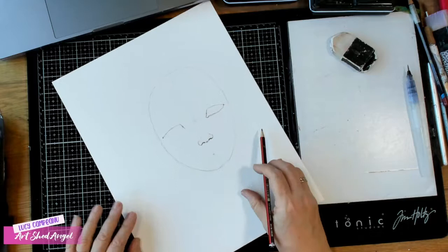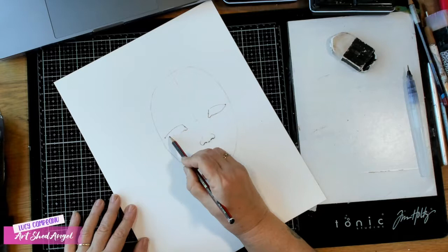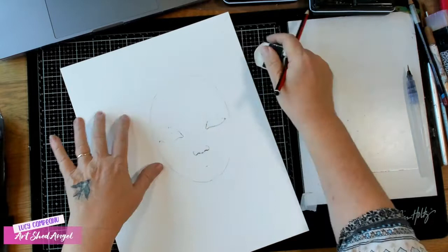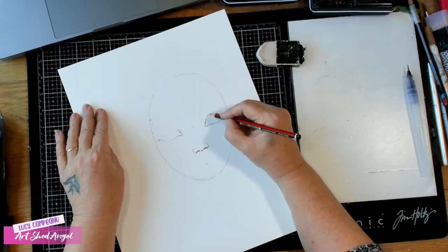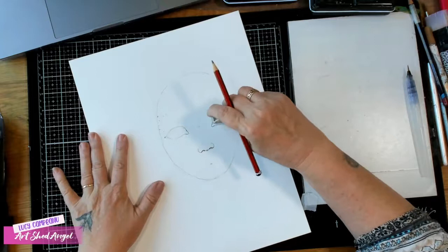That tear duct is important — have a look at the person in front of you or a photo of a person and you'll see that everybody has that tear duct. I've actually just decided I might make these eyes a little bit bigger — more wide open. I'm doing big chunky eyes so I can show you how to color them. I'm taking these construction lines away before I do too much else, because otherwise I won't be able to rub them out later.